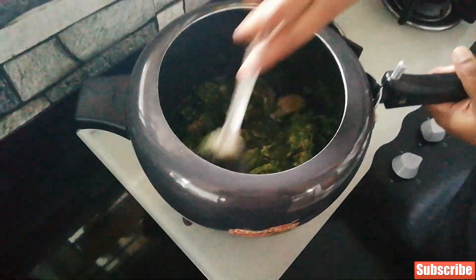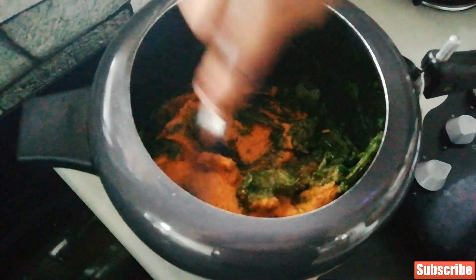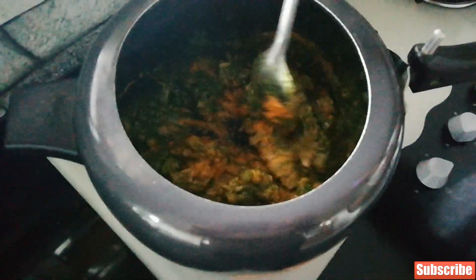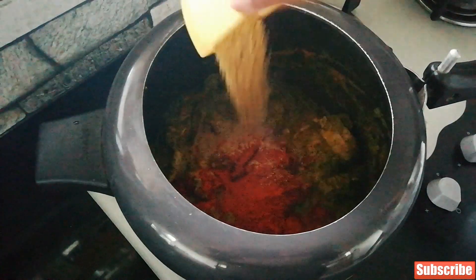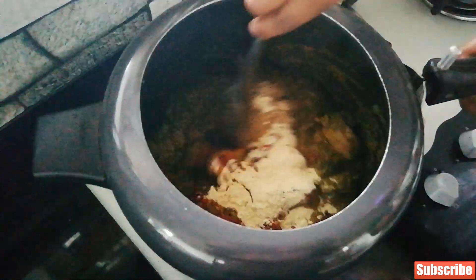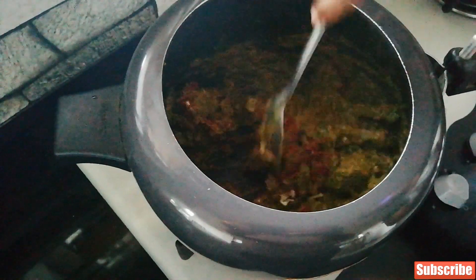It's been cooking for a while — look how it's sizzling! Give it a final stir and add the tomato dry coconut paste. Now let this cook away. Add two teaspoons of chili powder, two teaspoons of coriander powder, a pinch of turmeric, and one tablespoon of besan flour. Mix it well so all the spices are well combined.